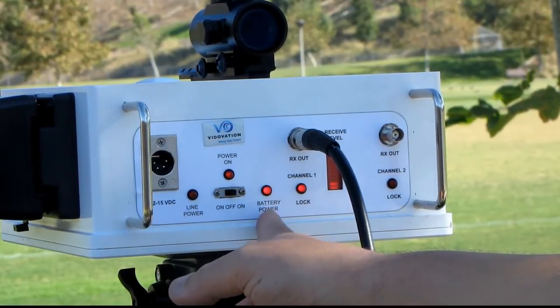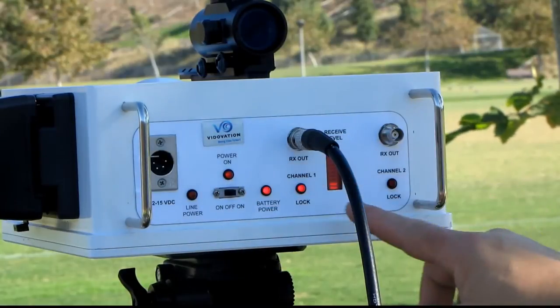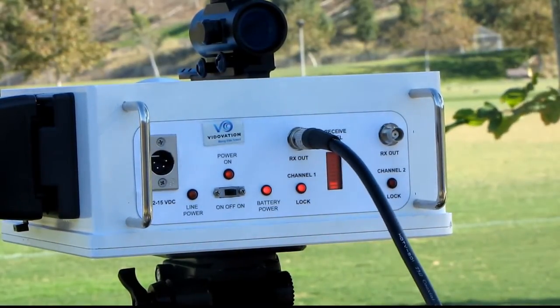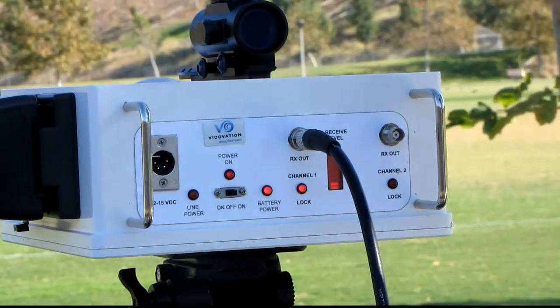We have a battery status LED as well as a power LED. Here we have a lock LED showing us that we're receiving a valid HD-SDI signal from the far end.